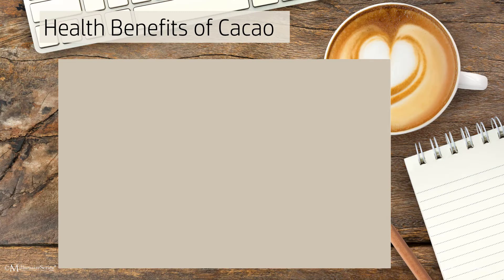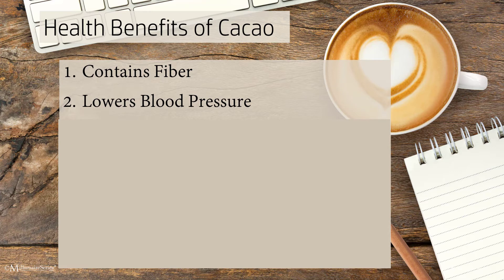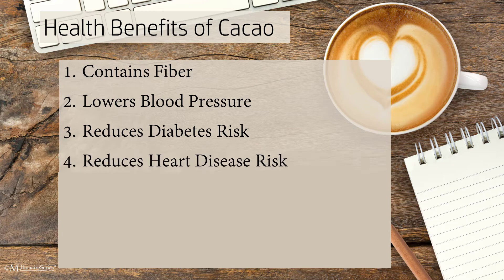Let's look at some of the health benefits of cacao. It contains fiber that supports healthy digestion and can reduce the risk and symptoms of irritable bowel syndrome as well as other digestive problems. These nutrients have been shown to help lower blood pressure, improve blood flow to the brain and heart, as well as aid in preventing blood clots and reducing the risk of diabetes.